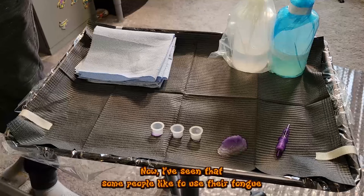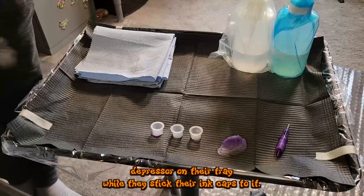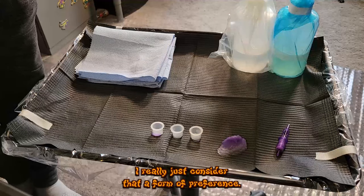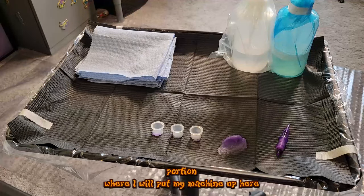I've seen some people use their tongue depressor to stick ink caps to the tray — I really consider that a matter of personal preference, completely up to you.